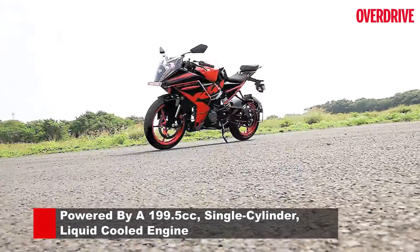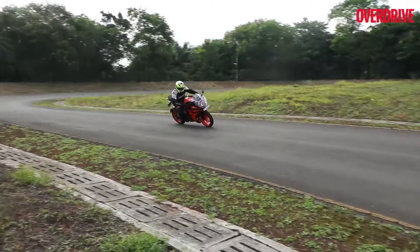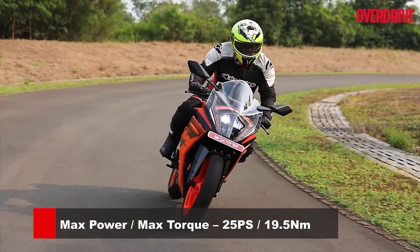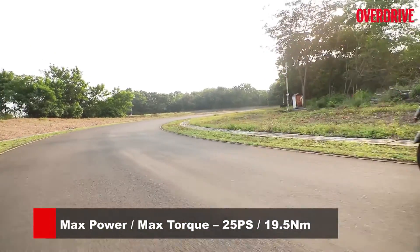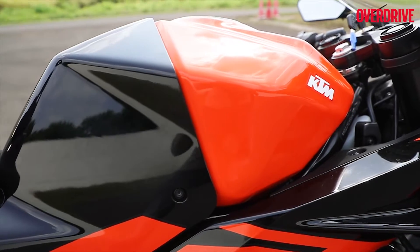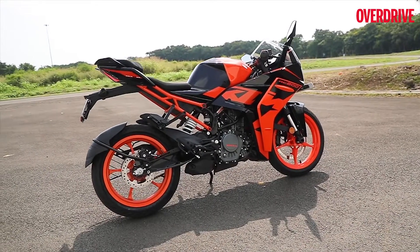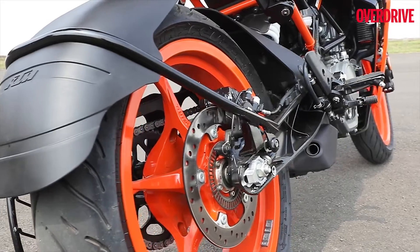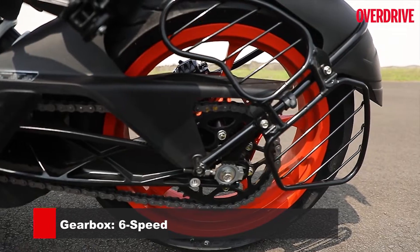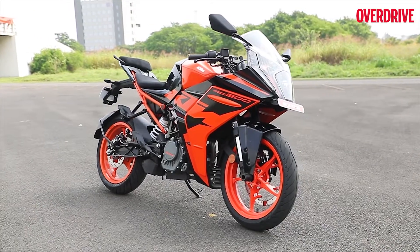This 2022 model maintains this legacy of performance — it gets the same BS6 engine that featured on the previous model. The liquid-cooled single still produces 25ps and 19Nm of torque, which is awesome for a motorcycle that weighs just 160kg. The power-to-weight figure remains at an impressive 156ps per ton. The moment you set off, its free-revving nature makes you just want to wring every bit of performance out of this engine, and it won't be long before you have a broad grin inside your helmet.